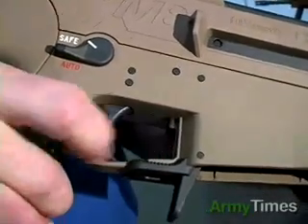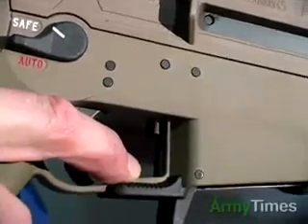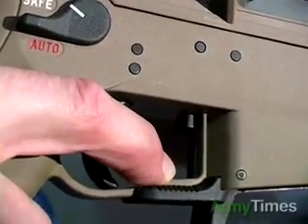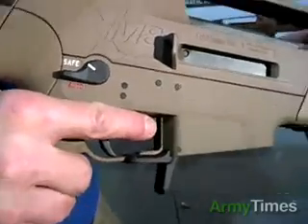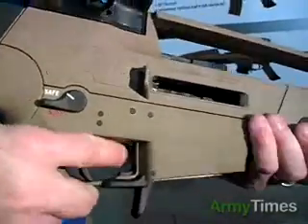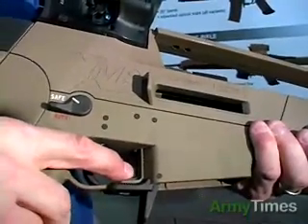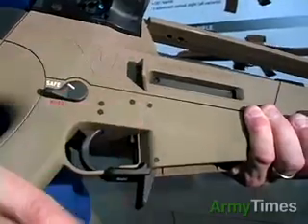The bolt catch is located inside the trigger guard. By pushing downward on the bolt catch button, it releases the bolt to chamber the first round. By lifting up on the bolt catch and pulling the cocking handle to the rear, you can lock the bolt to the rear. To release the bolt from the rear, you simply push down. These are totally ambidextrous controls for left- or right-handed use.